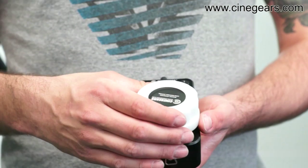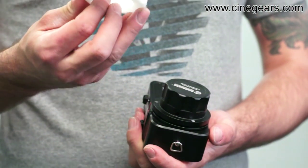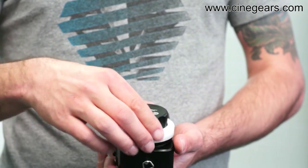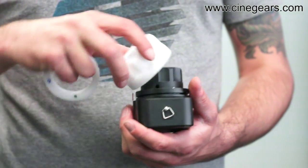One other thing we did: all of the kits come standard with the big focus knob. They also come with the standard focus knob — the little one that's beveled. Personally, I like the big one better.